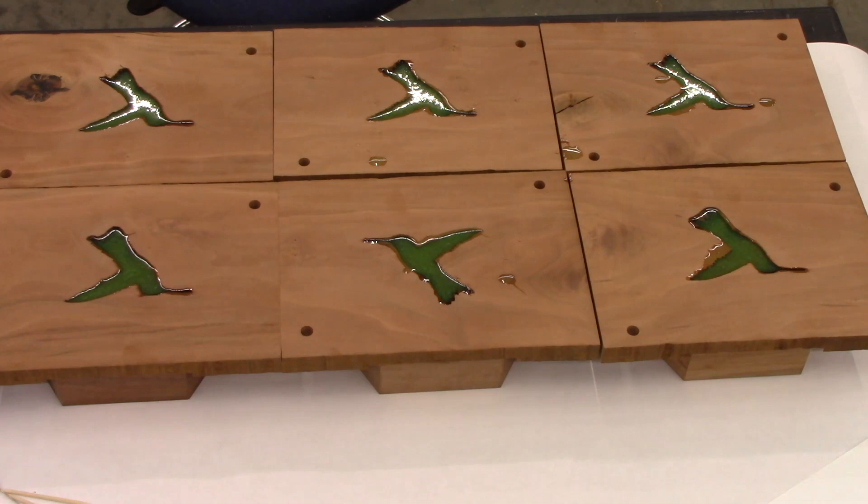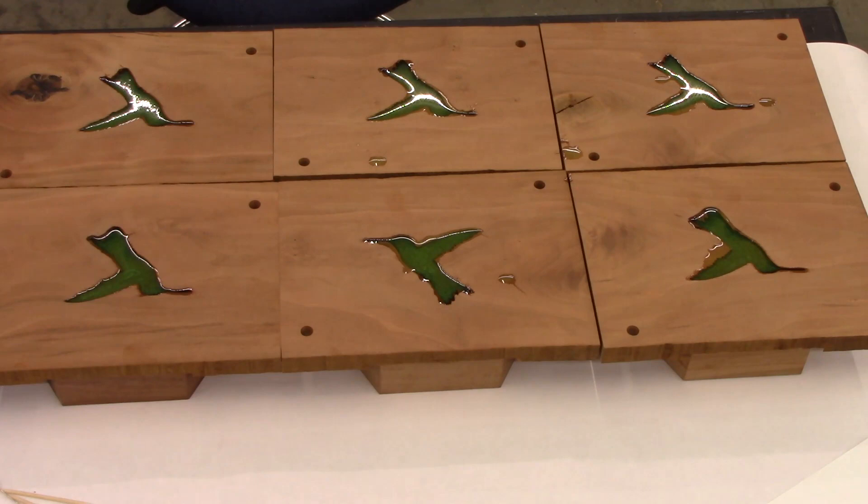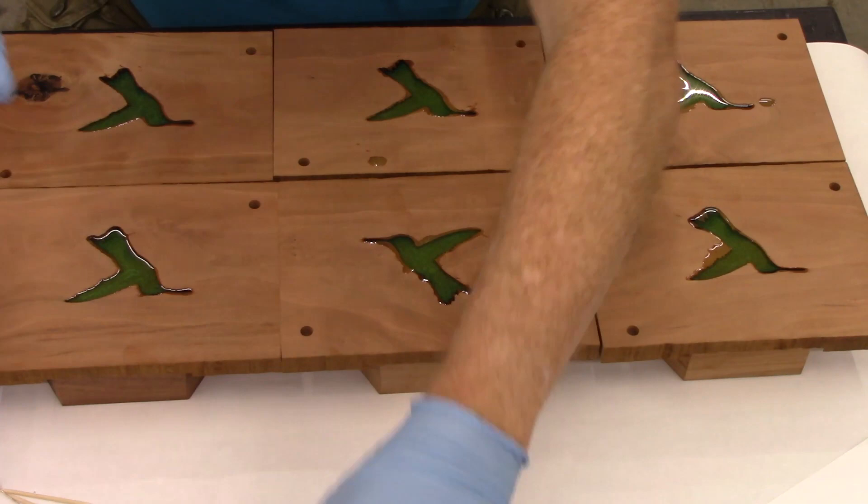I'm going to hit this with a torch just to pop the air bubbles. It's been just shy of 30 minutes since I started pouring the epoxy together, so it's still quite workable. I can give this a little more time.